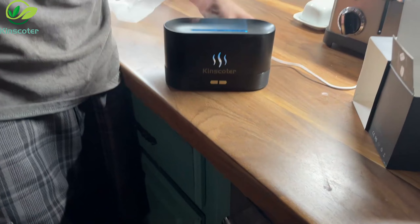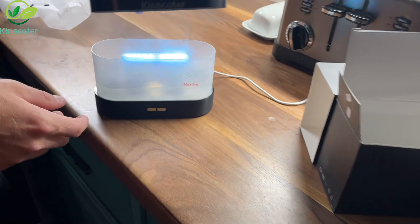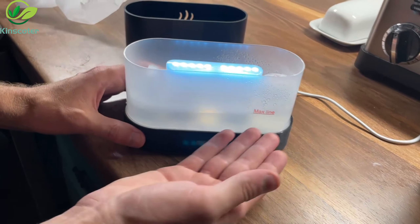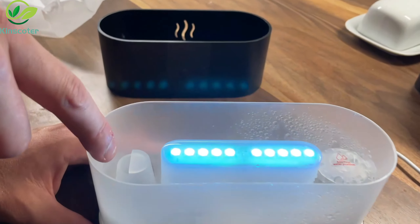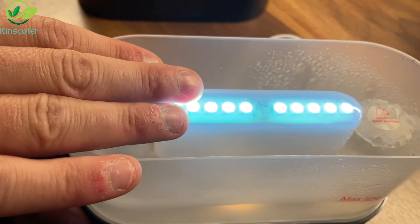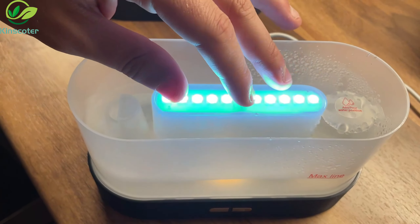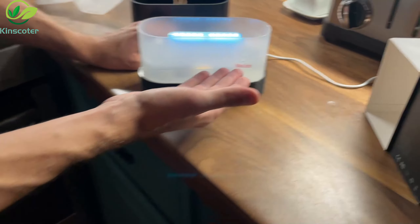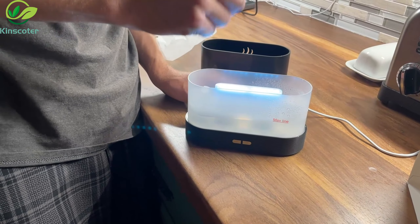Super easy to assemble — it just goes into a simple USB charger, no big deal. You pull off the top and follow the instructions. There's a max fill line that you want to stay below so the water doesn't get into the motor, which sucks air in on one side and blows it out the other. You fill it to the max line, add a few drops of essential oil, and then you're ready to go.